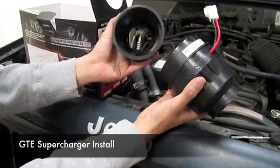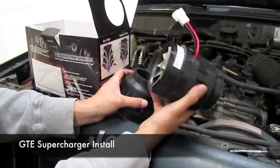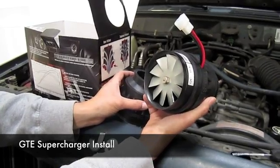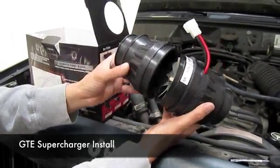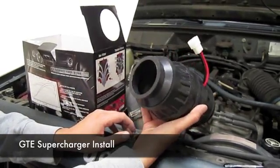It comes with two couplers. The single coupler is used basically on open air intakes and also on short ram intakes. You can utilize this coupler if you actually have a cold air intake, so that way you don't have to uninstall the intake to install this supercharger.